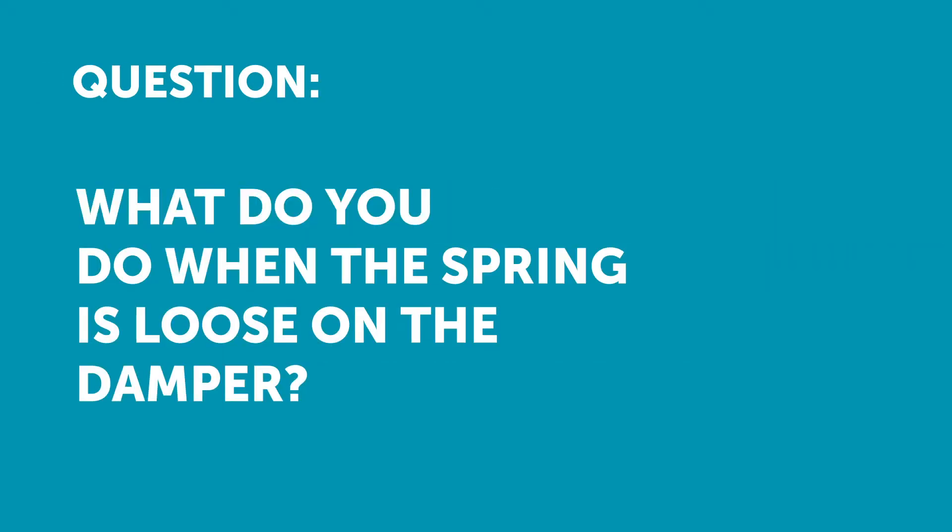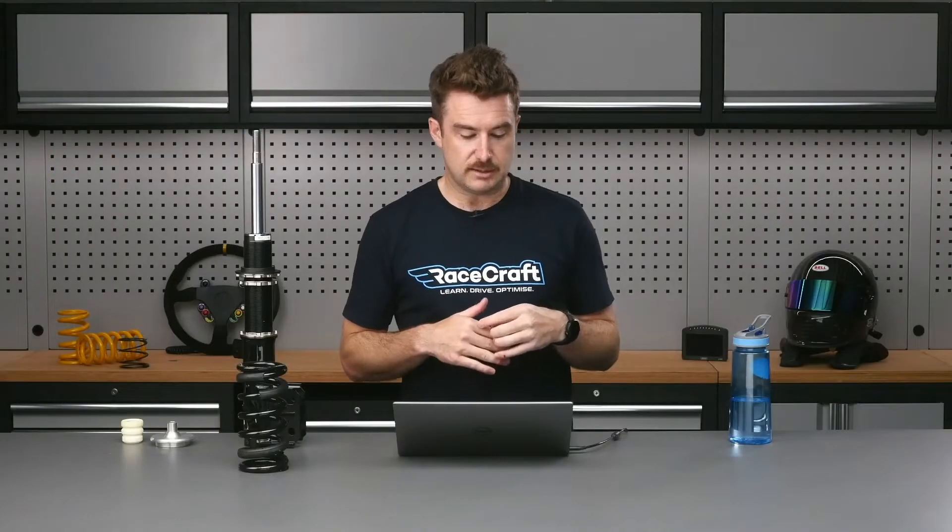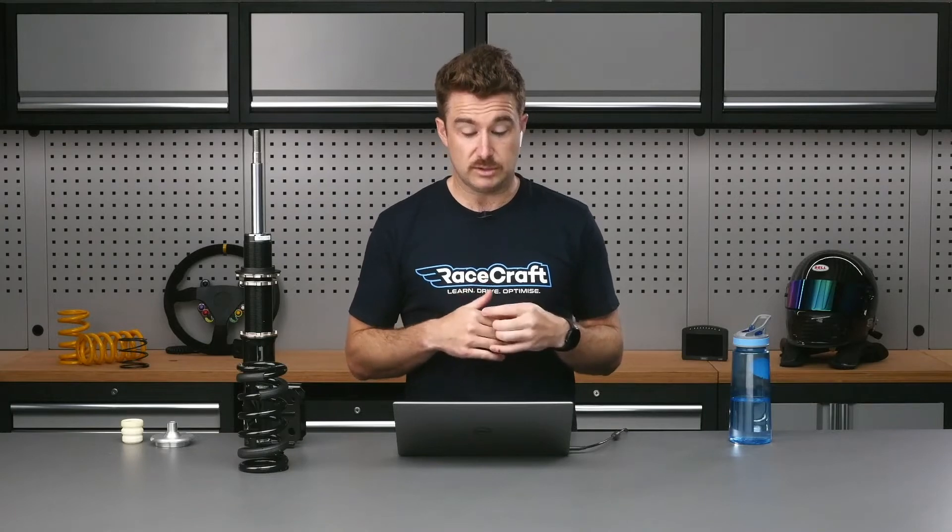PS is asking: you mentioned that when setting up the coilovers, if the spring is preloaded it is not a problem and it will not affect the spring rate. What if it's the other way around and the spring isn't preloaded at all — it is loose on the shock until the weight of the car is applied?